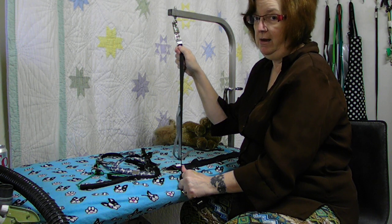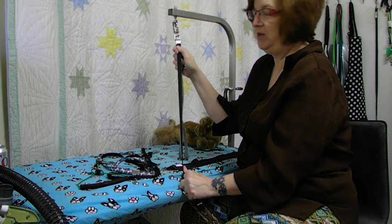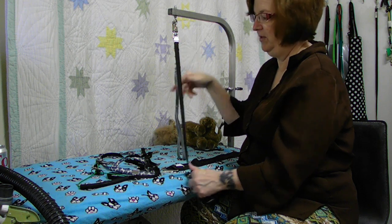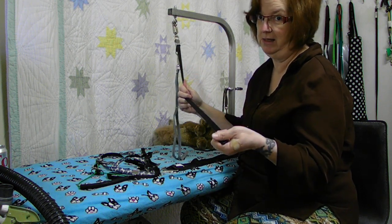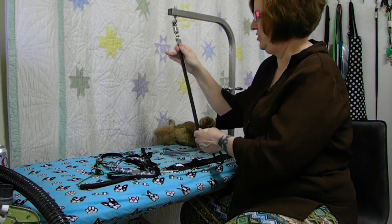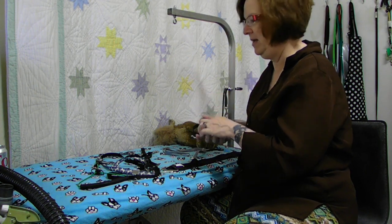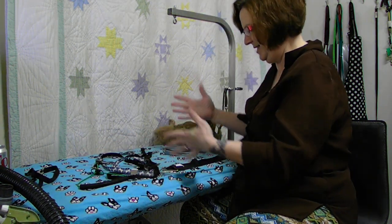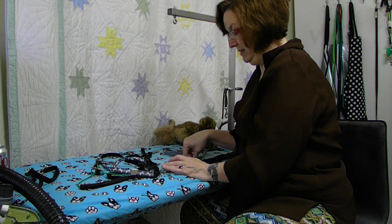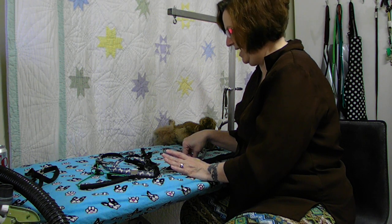I don't really know what took so long to develop this. When I was in grooming school we had chains that attached here and we could hook them up - that worked, but this is a lot better looking, a lot easier to clean, and a lot safer. Now that we've discussed the Groomer's loop extender and the panic snap - again, you see how fast that comes off - I'm going to set it aside and discuss different types of grooming loops. I have several different kinds here, about eight different kinds.